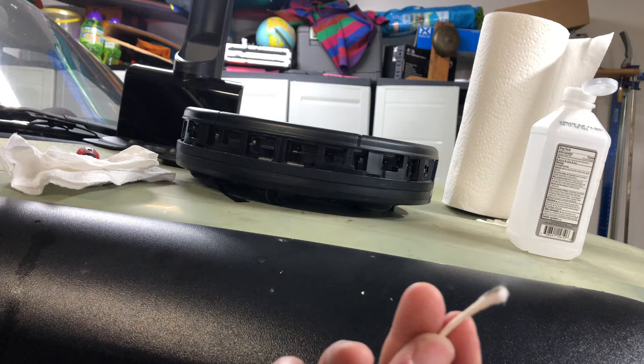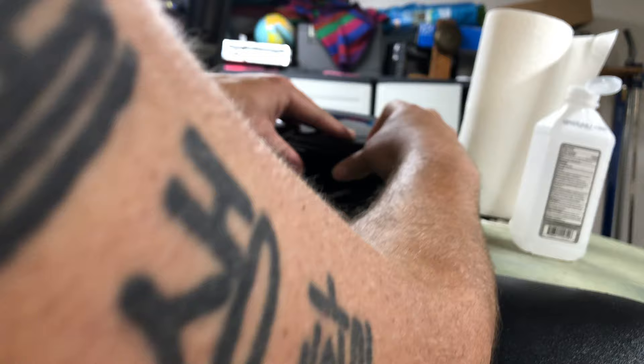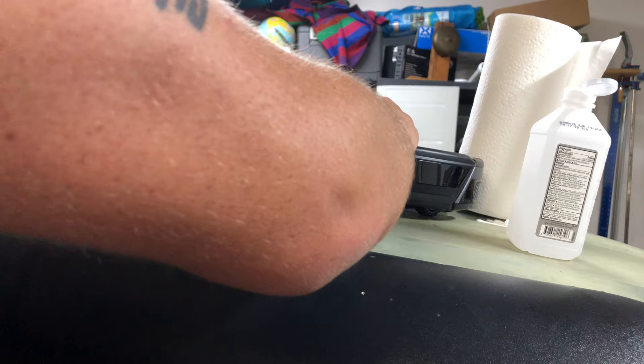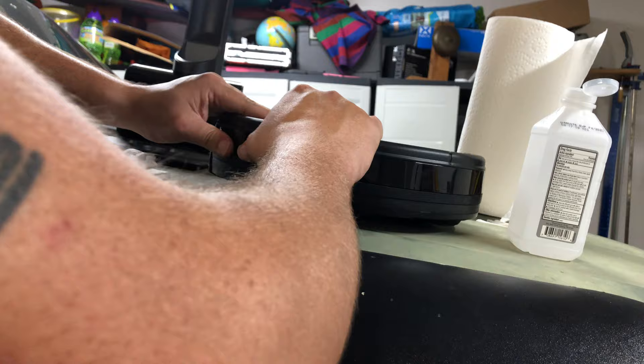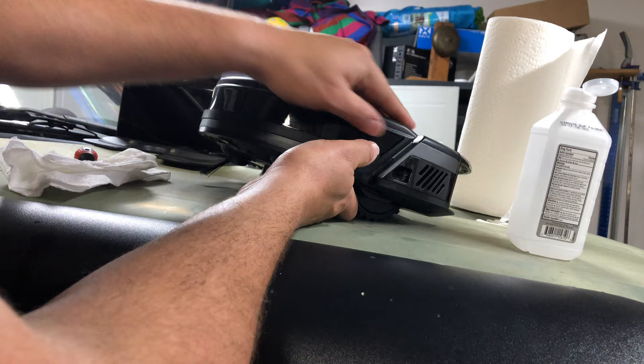If you've never cleaned yours and you're watching this video, make sure you clean it. Line up one side of the panel and pop it right in. Get it halfway on and then come back through with your fingers and pop all the tabs into place. There we go.